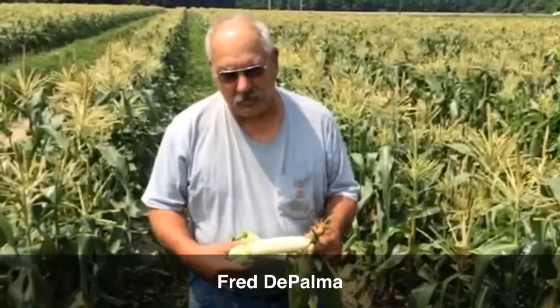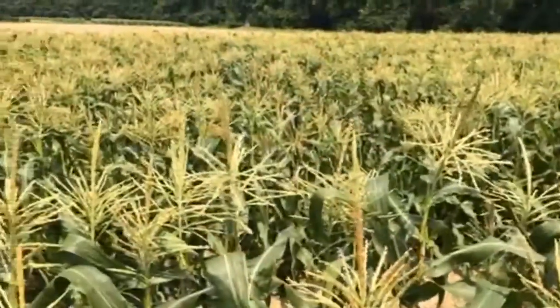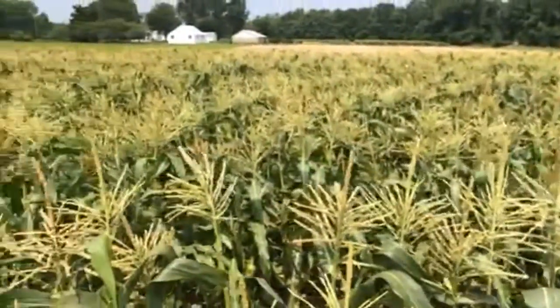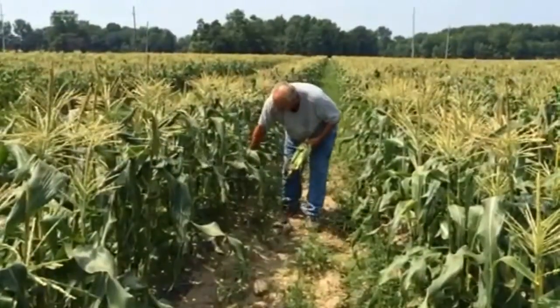This corn is a very early variety, and I started it early in the greenhouse so I get it early in the season. People don't believe at the market that it's really Jersey corn, but as you can see, it really is.